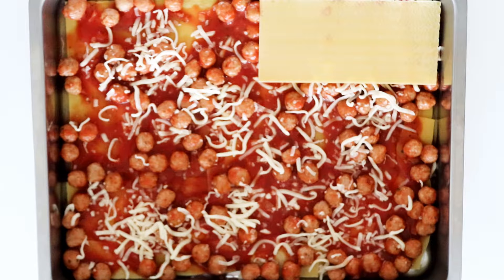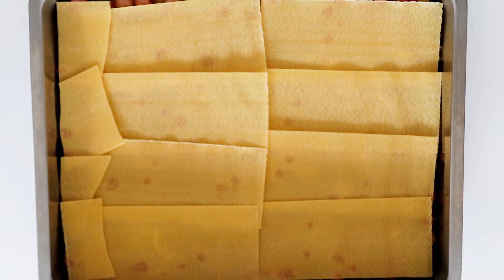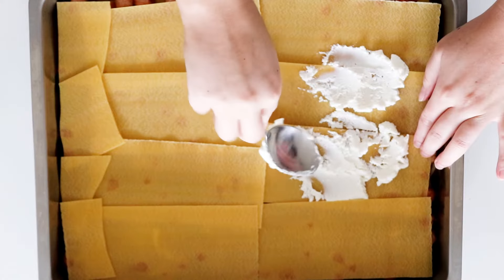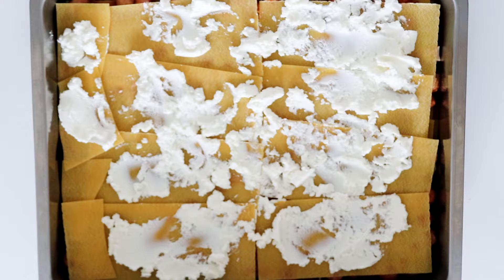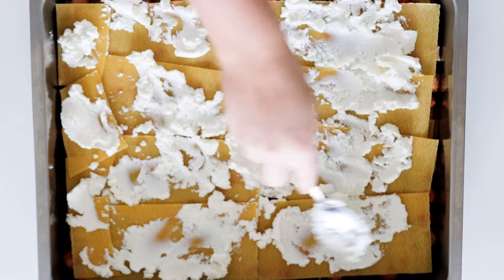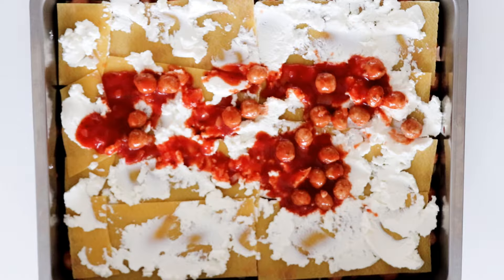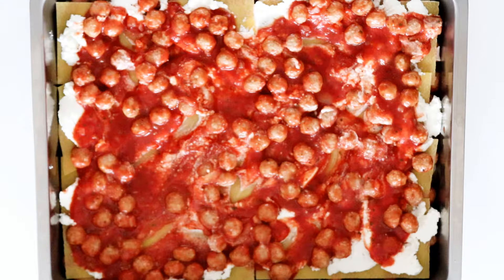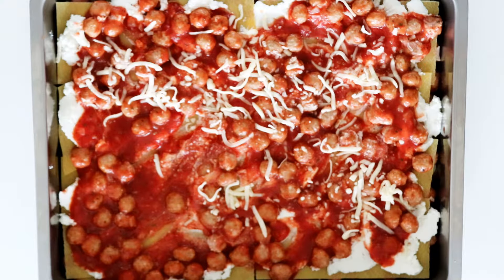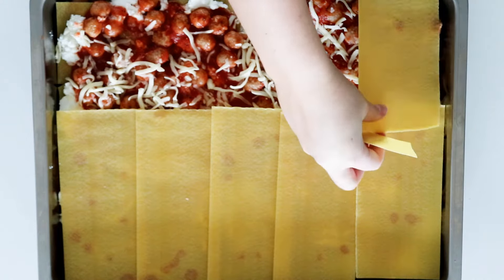Some gouda cheese, then another layer of pasta sheets. Then I'm going to spread out some ricotta cheese. More of the meatball mix, add some more gouda cheese, then another layer of pasta sheets — just keep filling until you have a delicious lasagna. I only have one layer of ricotta cheese but if you want a second layer you can easily do that.